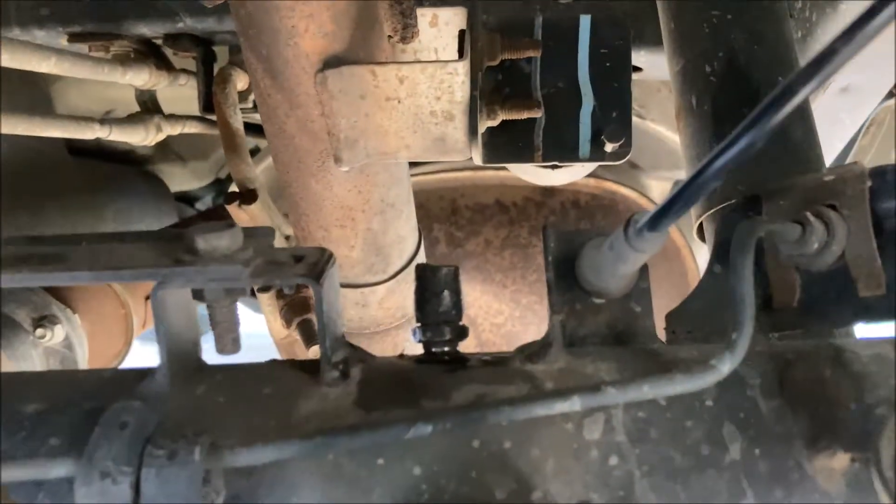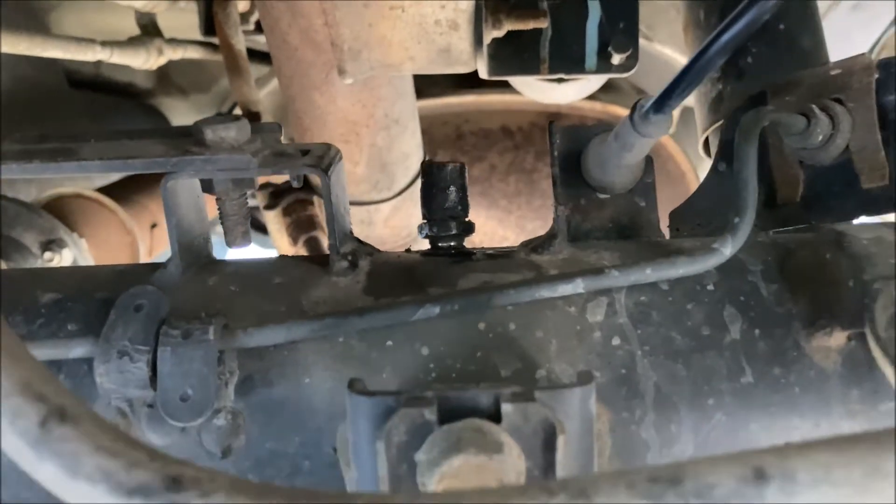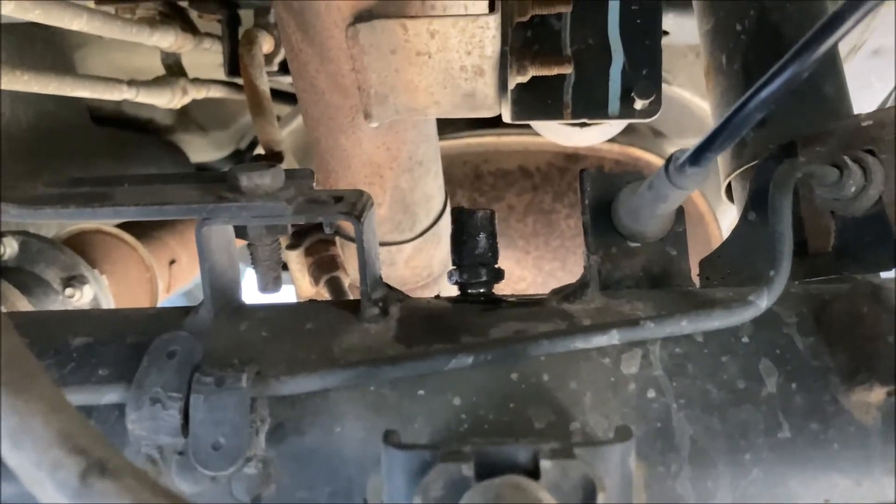This diff breather we're talking about is right here — that little nub, that's the diff breather. This is what we're looking to upgrade.